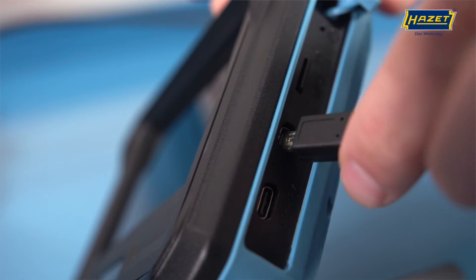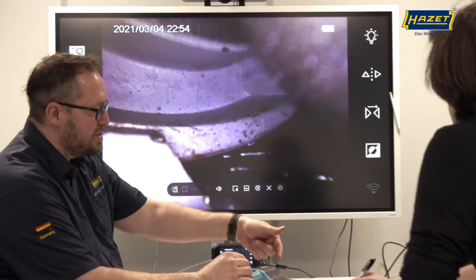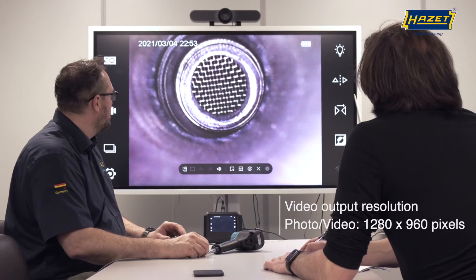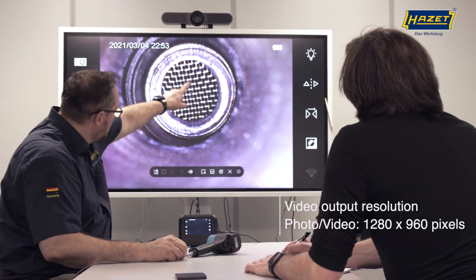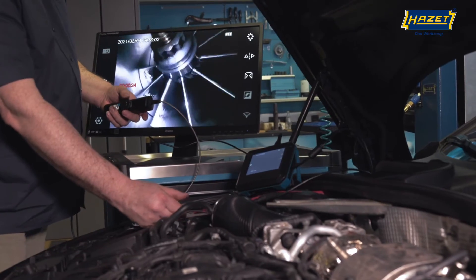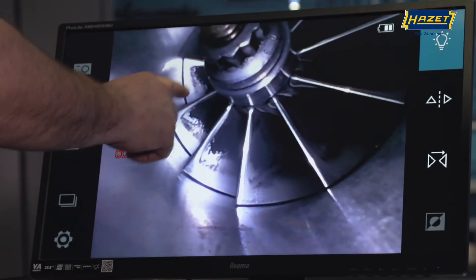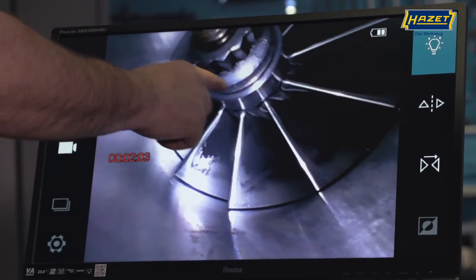Live playback and transmission via an external monitor is also possible thanks to the HDMI port, enabling you to conduct training sessions or discuss damage profiles directly with your customer, for example. The stored image data can also be incorporated into reports and documentation.